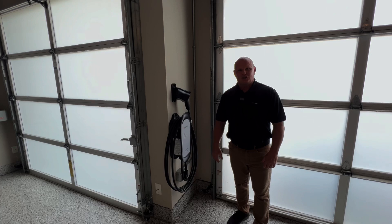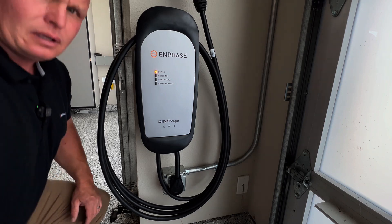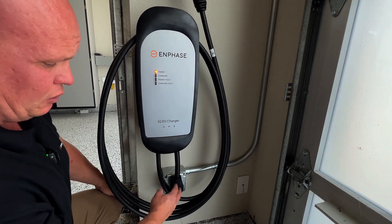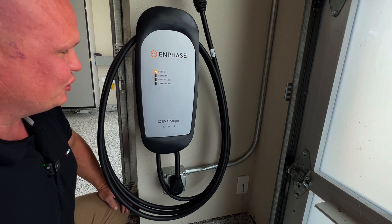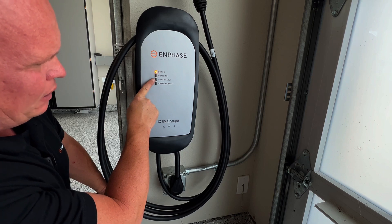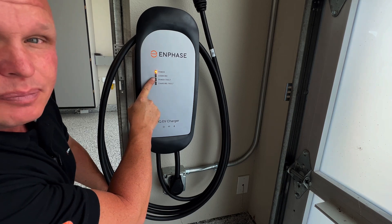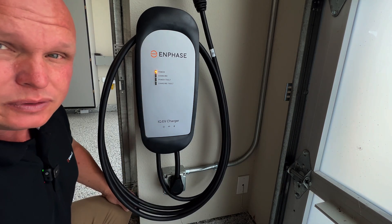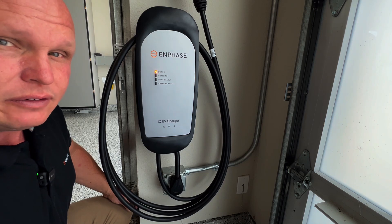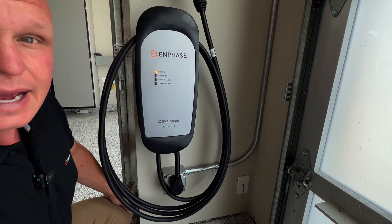Our EV charger is installed. Let's go turn on the power and make sure that all the lights come on correctly. Now that we've turned on the power to our receptacle powering our EV charger, we can see that the power light illuminated amber. If there would have been a problem with the power source, we would have seen the power fault light illuminate red, which would have meant that something needed to be serviced or checked with the power coming from the receptacle, or if it was a hardwired version, the wires at the panel. But this one is amber and it's all good to go. Now we can commission the charger using the app.